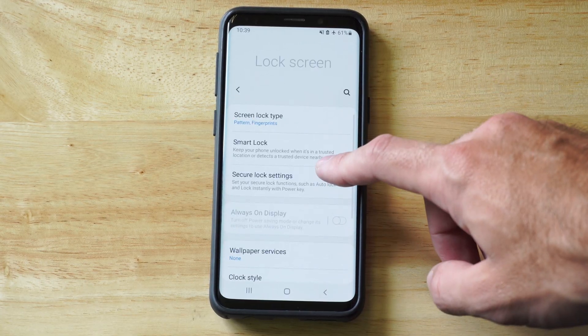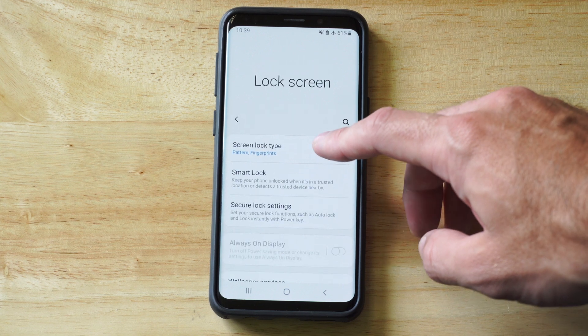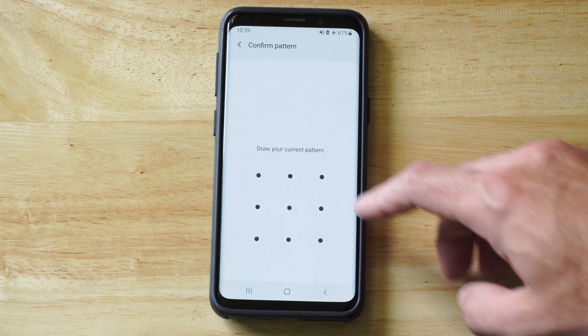Now when we go here, what we want to do is go to Screen Lock Type. And then we can just unlock this — so let's do the password.